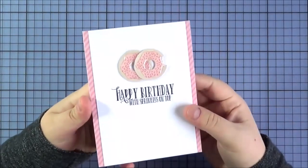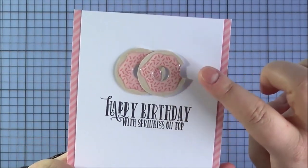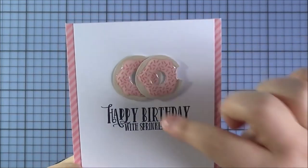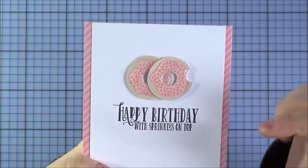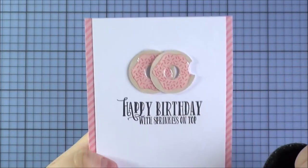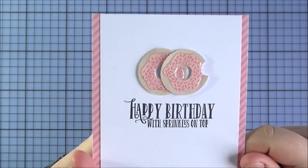This is the card I made using that set. I kept it really simple — stamped out the doughnuts in layers, added a generous layer of glossy accents on top for an icing effect, cut a little bite mark out of one of them, and then stamped the sentiment 'happy birthday with sprinkles on top' at the bottom.